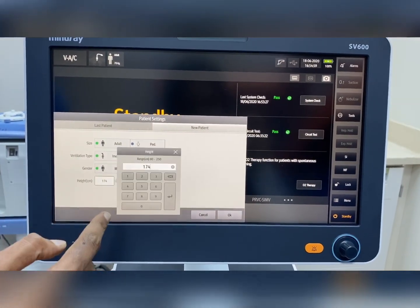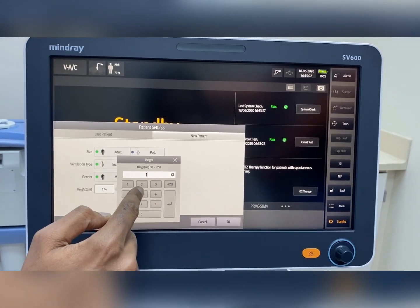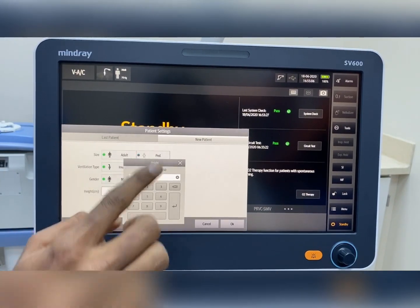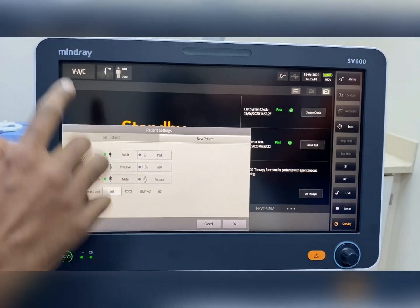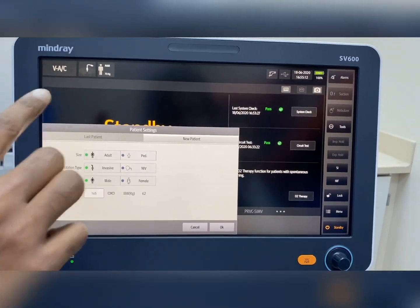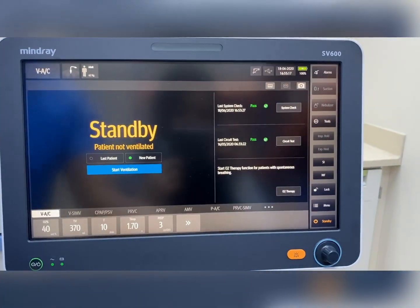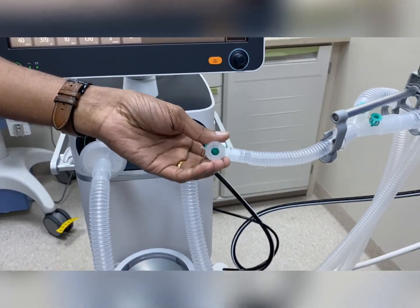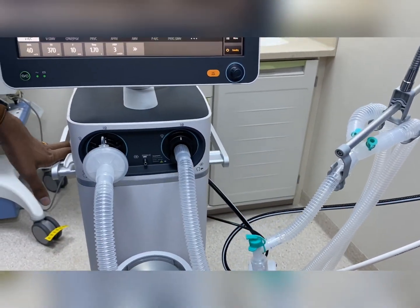Once the basic details are entered, you have to measure and enter the height of the patient. For example, I am putting 165 cm. With that input, the machine automatically calculates what the ideal body weight of the patient is. After this, you have to disconnect the patient and hook the machine to the test lung.